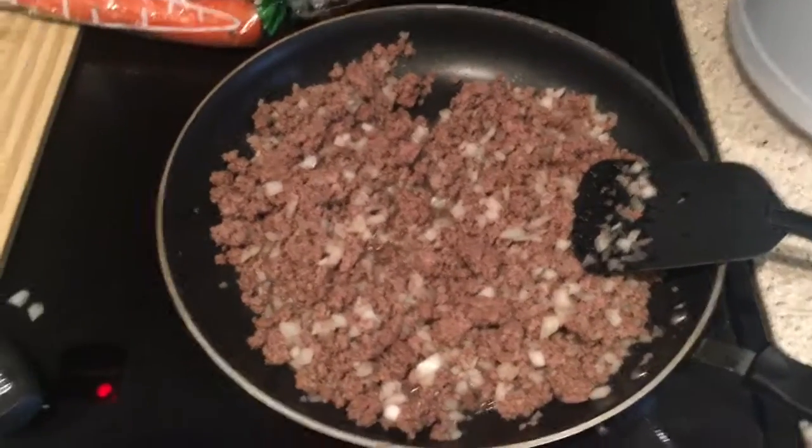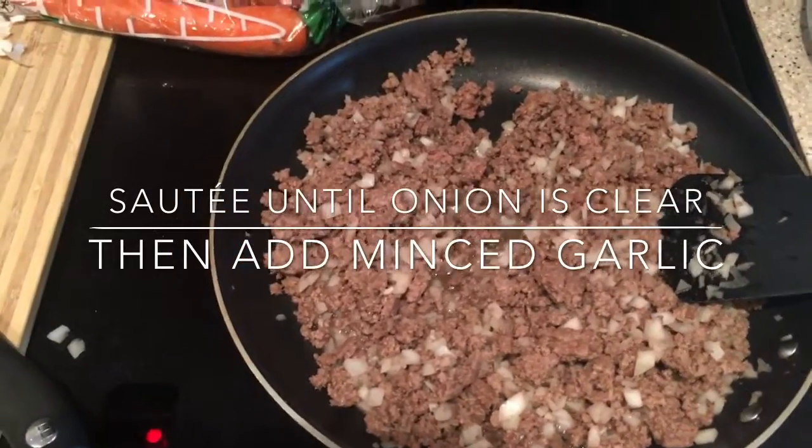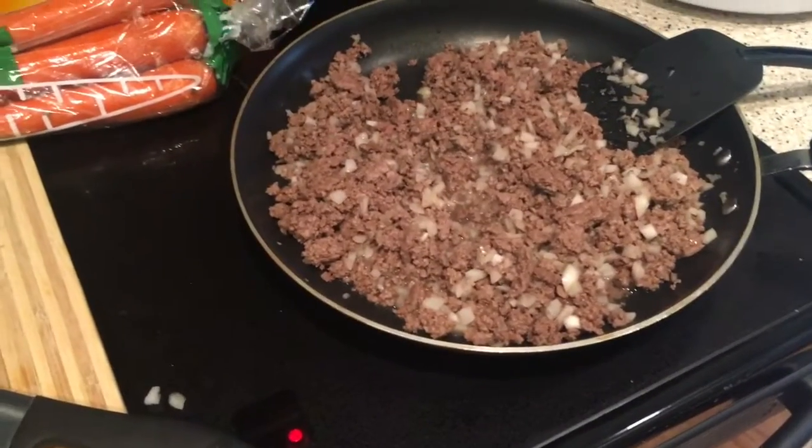Phase one: brown the meat, not all the way — wait until it's kind of pink — and then add in one small onion, or about half of a large onion. Next, dice the garlic and put it in as well, and let all of that simmer together.